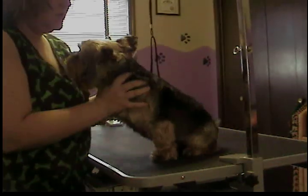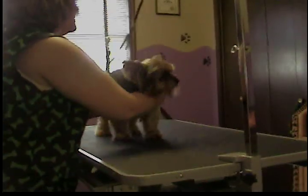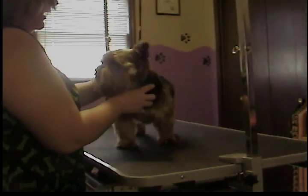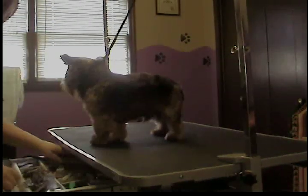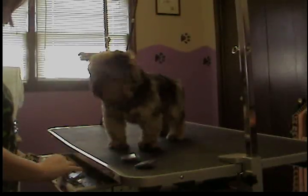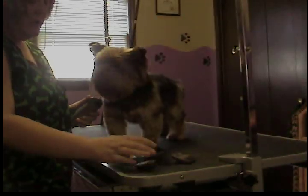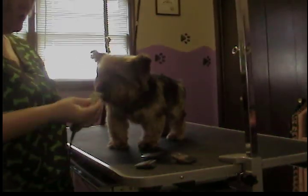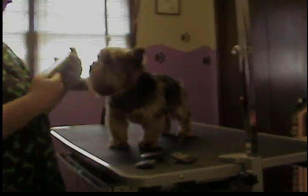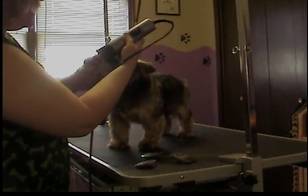I just wanted to show you how I do that. I use a short blade, like a 15 blade or a 10 blade on the corners of the eyes here, and just gently scoop those out.